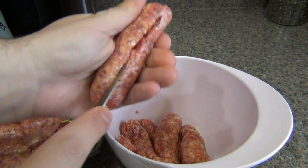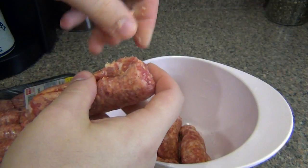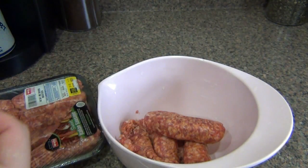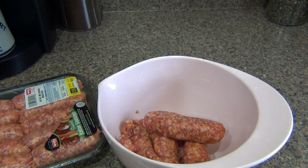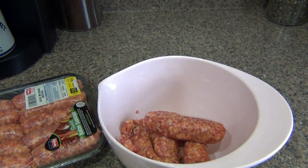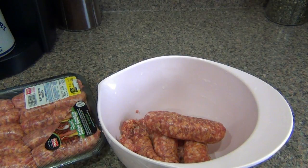By the way, if you're vegan and you don't like meat, I suppose you could substitute whatever your meat substitute is — make these peppers with some tofu or something. Alright, so now I got meat fingers. Wash your hands always really good. I'm going to wash my hands, then I'll get back with you in a minute.